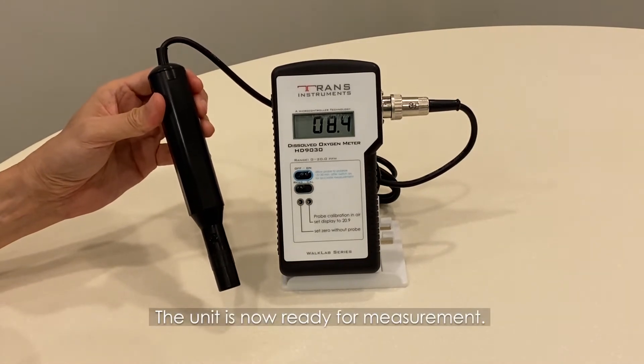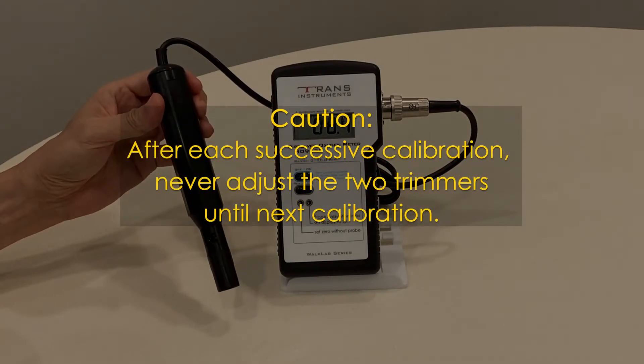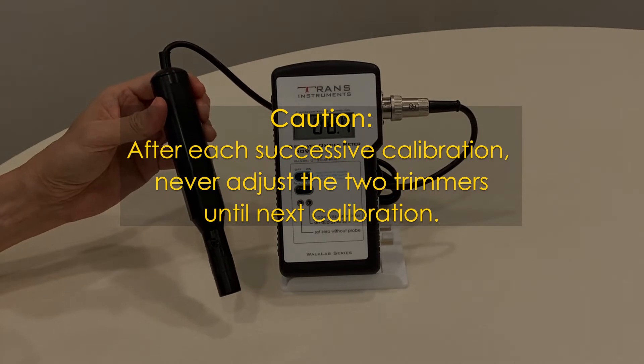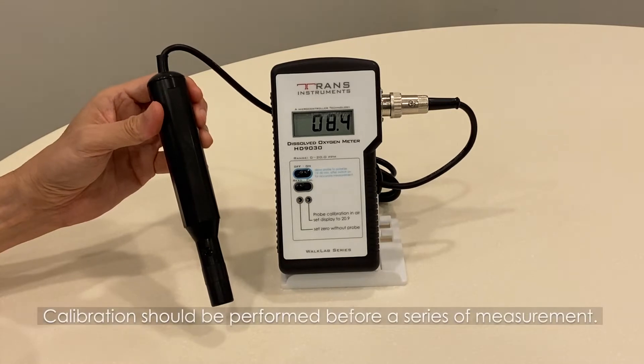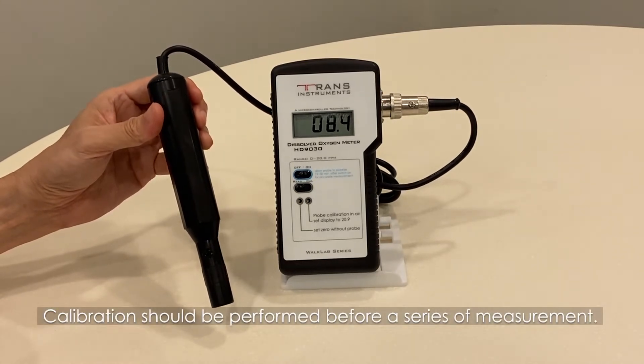Select the read or CAL switch to the read position. The unit is now ready for measurement. A note of caution: after each successive calibration, never adjust the two trimmers until the next calibration. Calibration should be performed before a series of measurements.